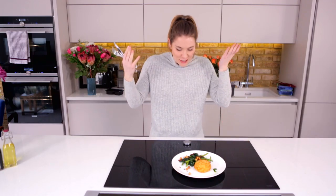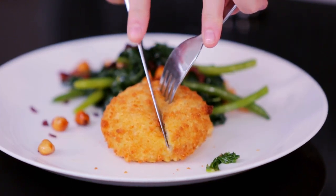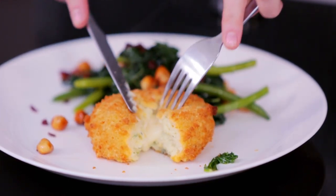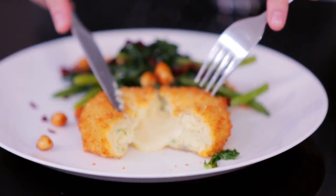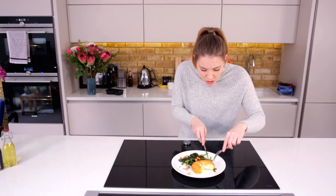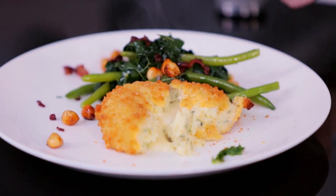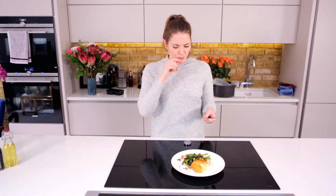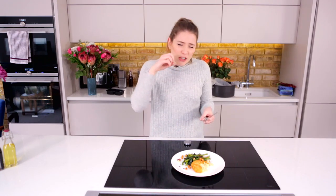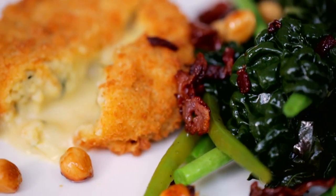So there you have it — freezer to fork in just 30 minutes. Now it's time for the big reveal. Gorgeous fluffy mash with the smoked haddock, that vintage cheddar, and that gorgeous vinegar running through the dressing that just wakes up your palate. That is absolutely delicious.